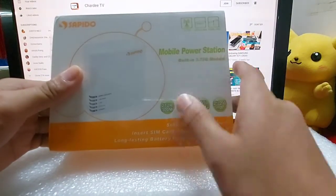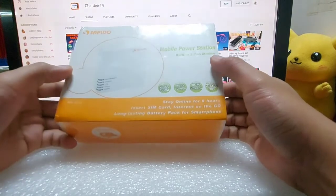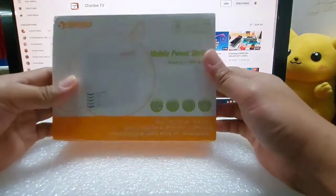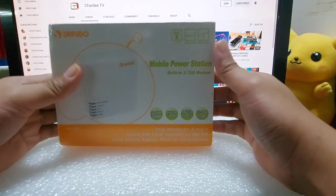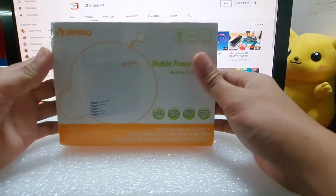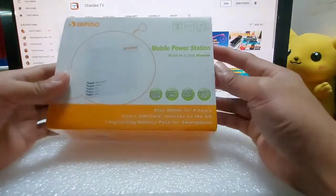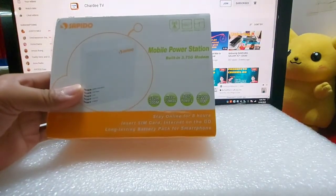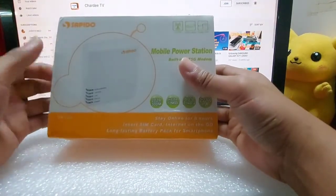Mobile power station nakalagay. Pwedeng lagyan ng SIM card para maging modem. Nabili ko lang ito dati sa tambakan dito sa Taiwan. Kasi may mga tambakan dito na maraming mura-mura. Mga pull-out siguro ito sa mga dahil di na mabenta.